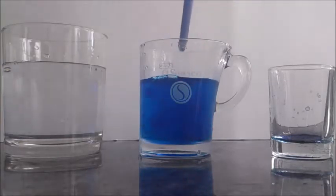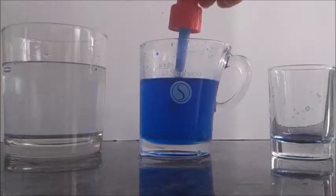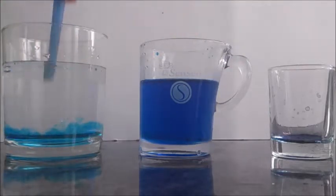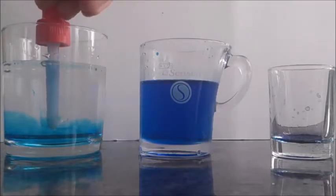We are going to release some cold water into a glass of water at room temperature. The cold water goes down because it's more dense than the water at room temperature, instead of staying on the upper part.